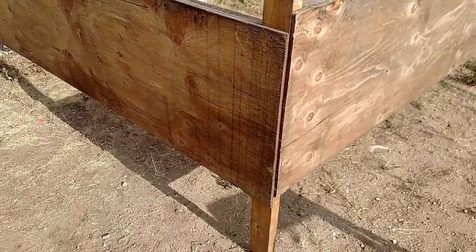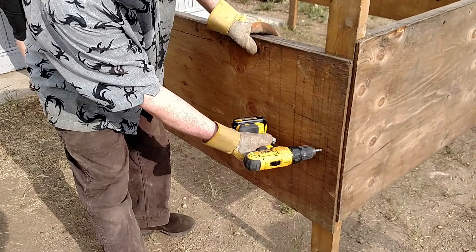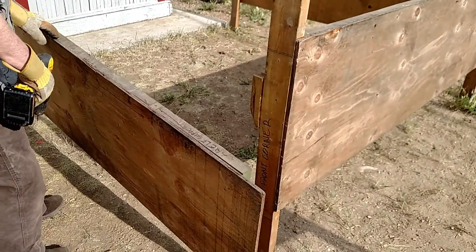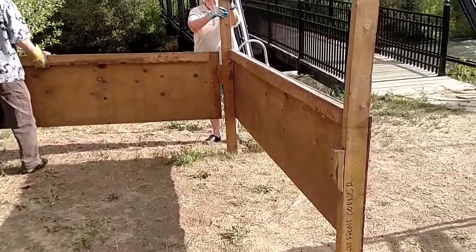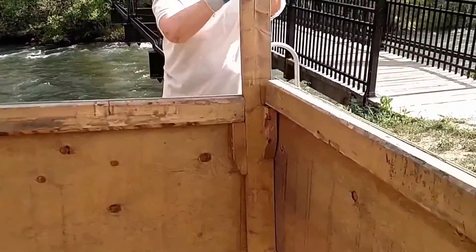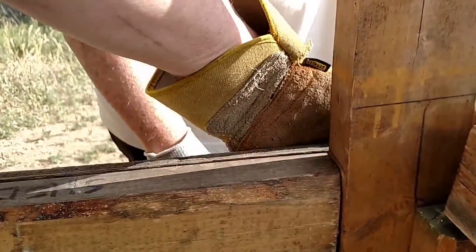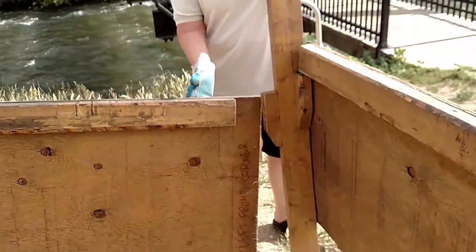Which screws did you just do? Here and there. Notice how it slides right in there, and there's a screw in there that holds that together. There were screws on the outside, on the plywood.